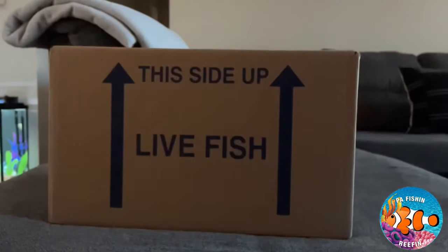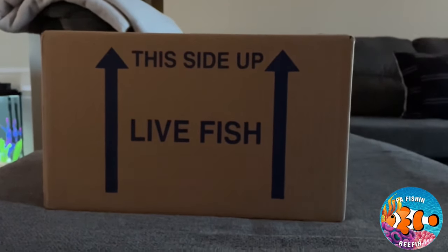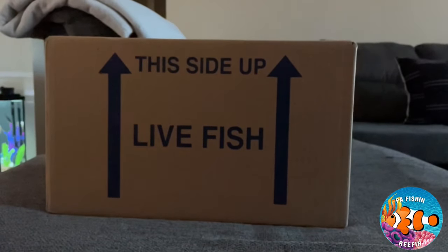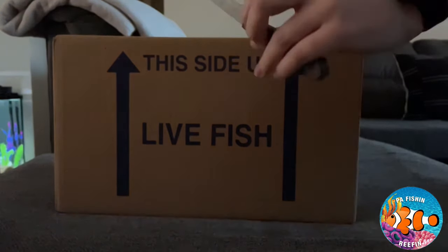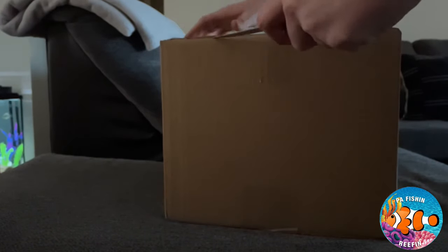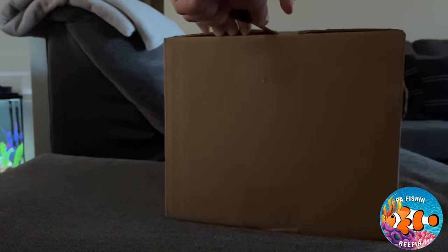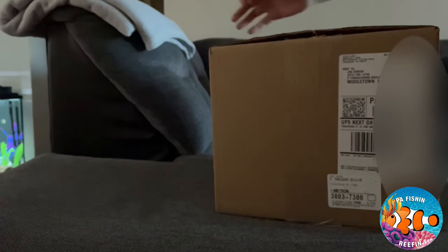All right, so here we are, we got the box here. Let's zoom in - I'm going to get my knife and open it up. I don't have time to get my pocket knife because I want to take these guys out and acclimate them as soon as possible, so we're just going to use a regular old steak knife. Hopefully this is not the first time we get a dead on arrival - hopefully everybody's okay in here. I ordered one fish and two inverts. We will do the fish last because the best is saved for last.